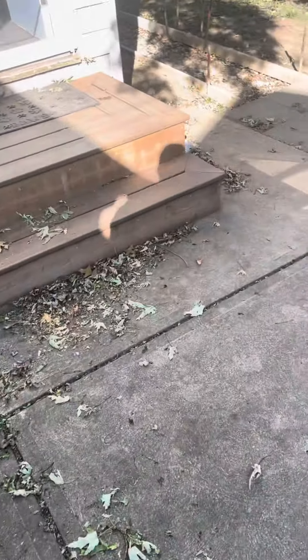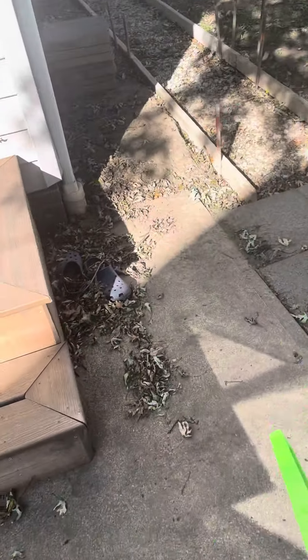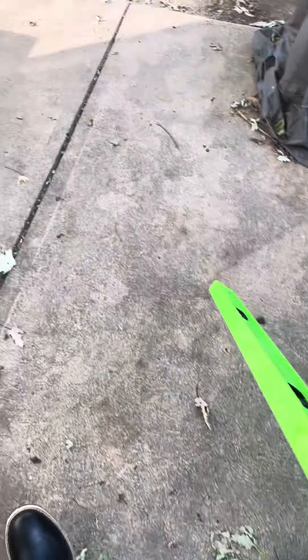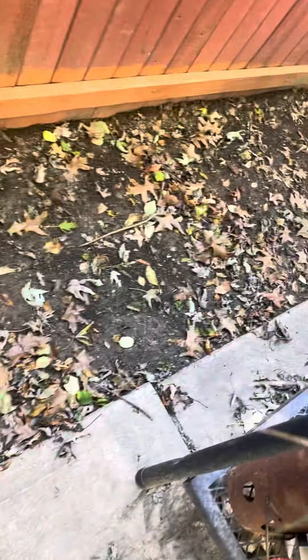Just to provide a visual for our guys here — we have previously lifted this last year, according to the homeowner, and we'll look more into that. But we have holes here. We have a slight settling here, but I'm not sure if this is the way it was left or if it actually settled.